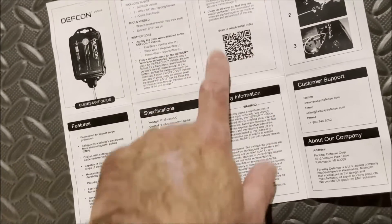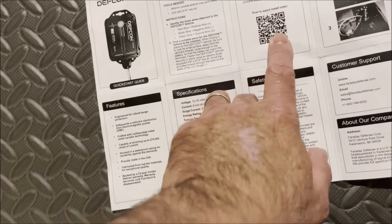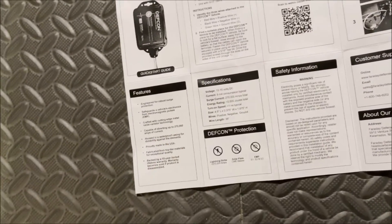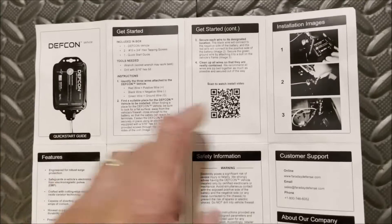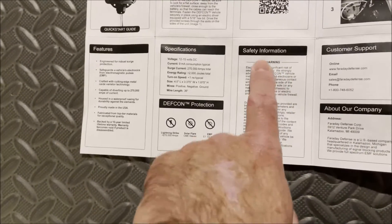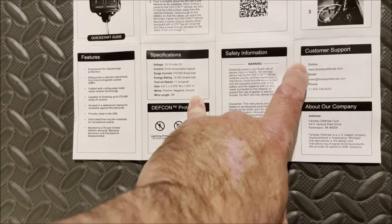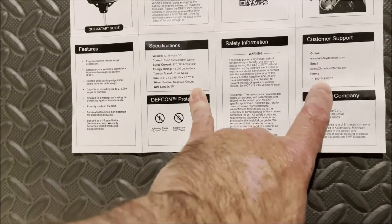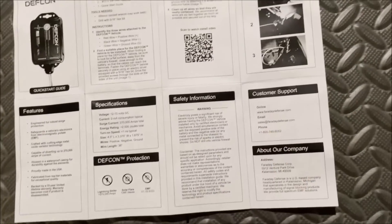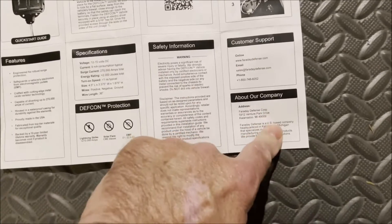Here's another QR code — this is the same QR code that will take you to the instructions video we saw online. Safety information, customer support information — web page, email, and it has a telephone. You can call them directly. And about the company.